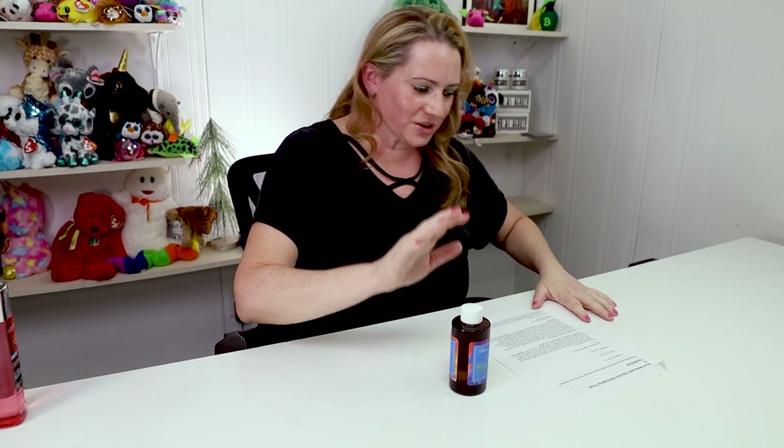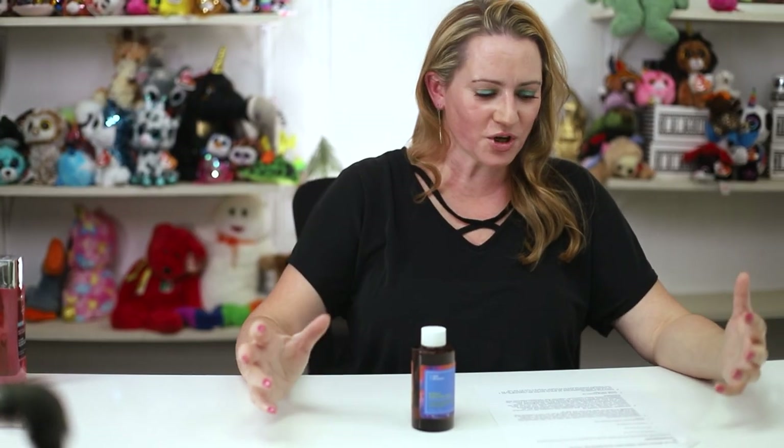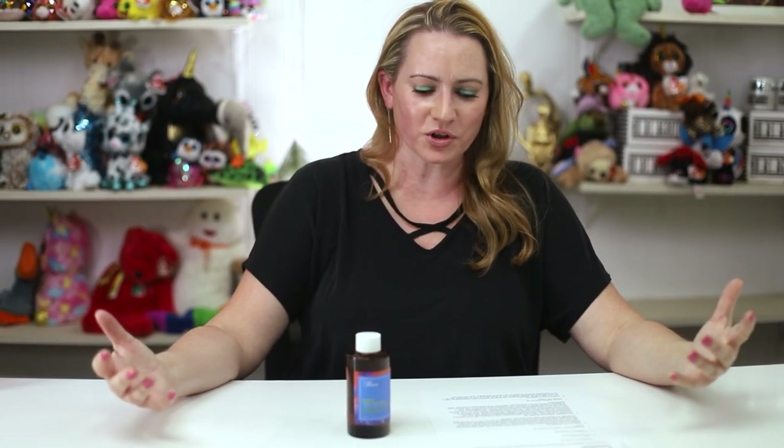So I did a first impressions on this a while ago, but now I thought it's time to give it a good review. Good Molecules says: reveal smooth, glowing skin with this gentle glycolic exfoliating toner. And I'll do a pH test in a minute.